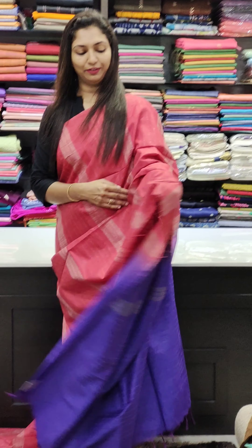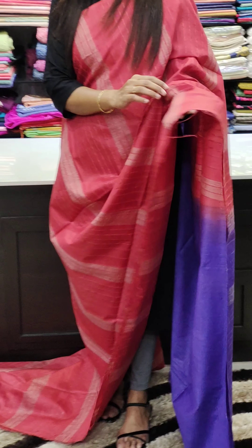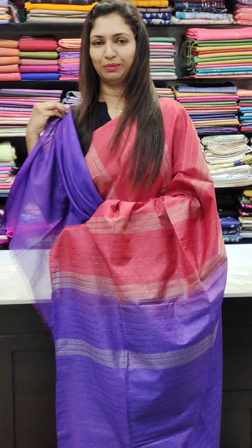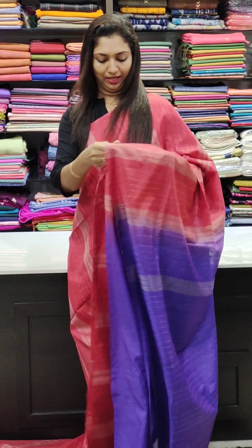In the 1000 range, it has a nice quality fabric. It has a plain contrast blouse — plain blouse. It has a nice look.